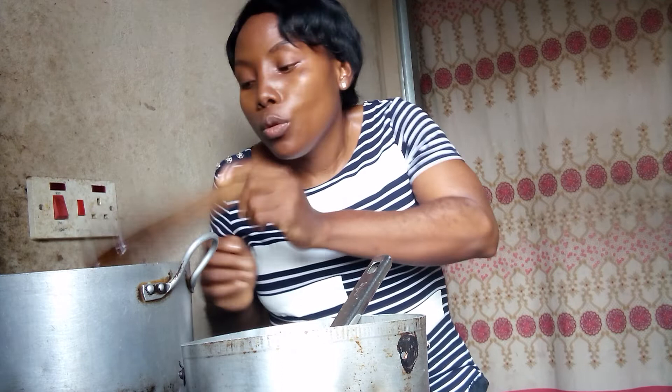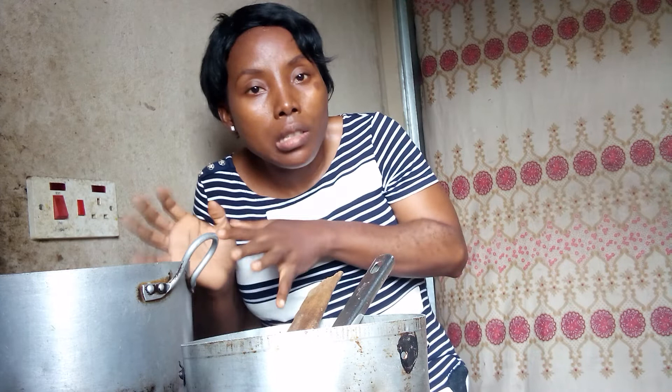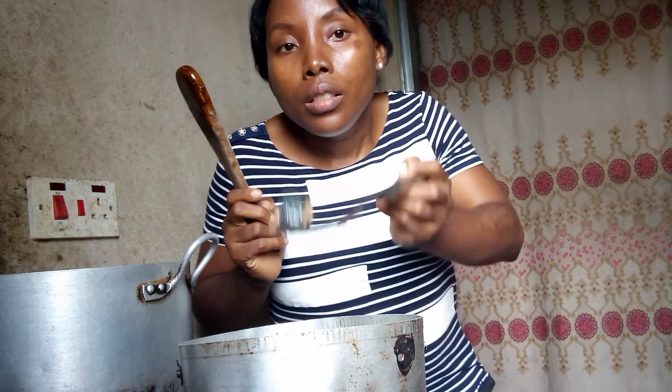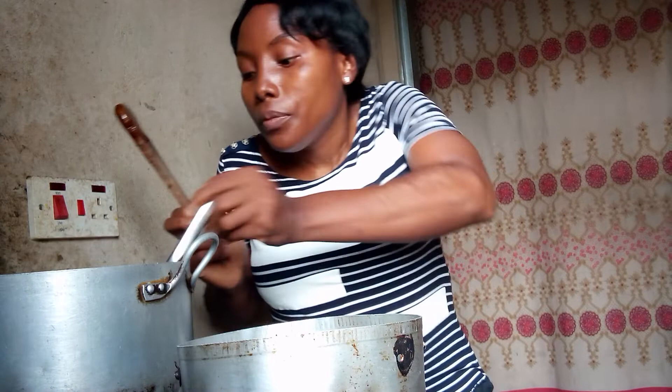After this, the next thing is to put in my fish. I need the fish to boil as well, so the pepper and seasoning get into the fish. The fish is already well seasoned — it's been steamed already. I'll be taking the fish bit by bit into the pot. This is my own method — I usually cook myself.